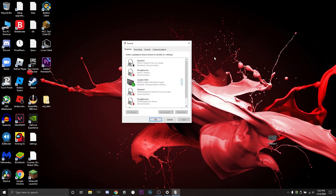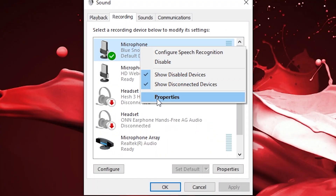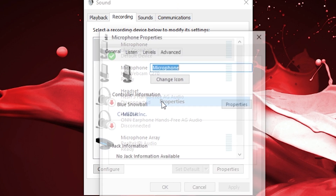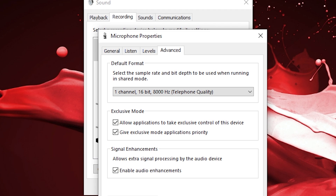Then click 'Sound Control Panel' — you can minimize the settings window after that. Go to the Recording tab, right-click on your Blue Snowball, click Properties, then go to Advanced.